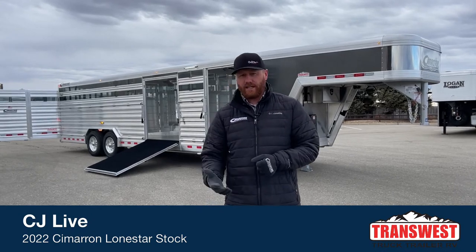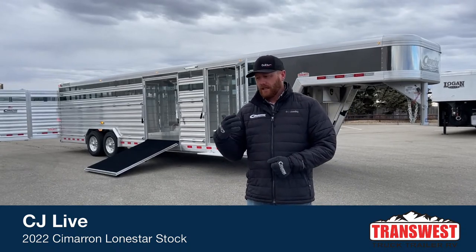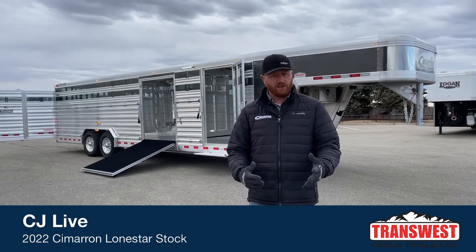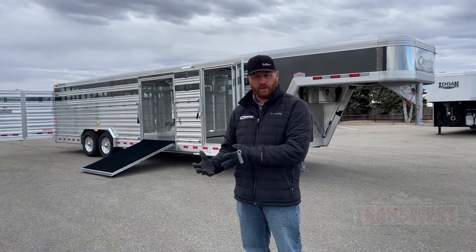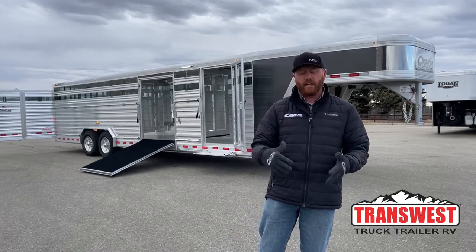This is a very unique and versatile trailer. If you've got some show cattle but you're also using it on the farm and ranch — maybe hauling pairs, bulls, things like that — this trailer fits, because it's not completely geared toward show cattle, but it's also not just a ranch trailer. It's a dirty tack setup.